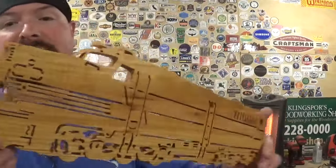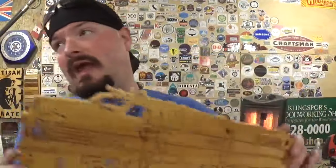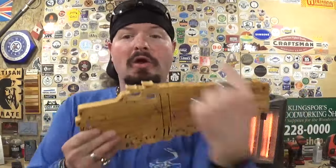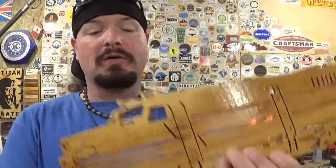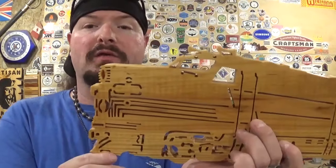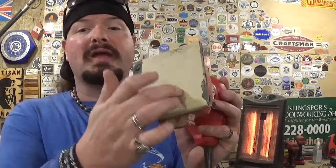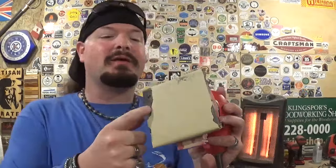With the vibrating palm sander you can produce beautiful work like this diesel locomotive — it hangs on my display wall and is one of the most talked-about pieces when visitors come over. With an orbital sander going around and around, and with its dust collection holes, it could easily grab the horn or delicate front detail and rip it away, wasting all that time at the scroll saw. That's why I go with the vibrating palm sander, and I don't even punch the dust collection holes in it — nothing can catch the work piece that way.